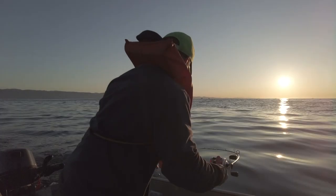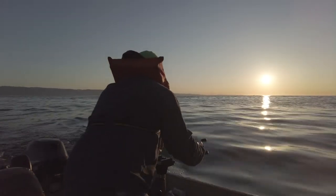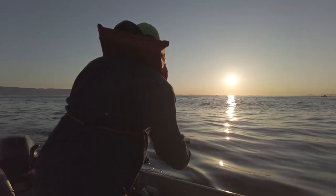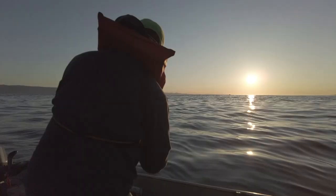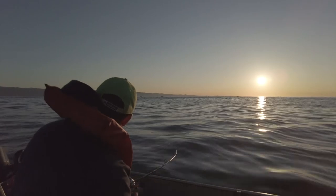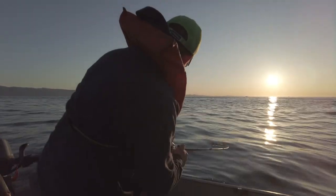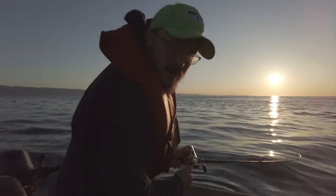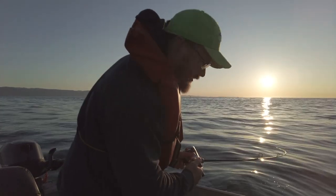Oh, there we go! Woo-hoo! It's jumping like crazy. Of course, when I experiment with the new camera angle, the fish goes wild. You got to love it out here. These coho are hungry, and if you put a herring in front of them, they're going to take it.